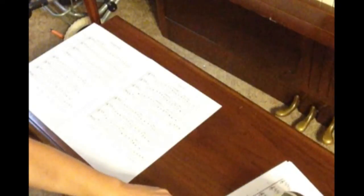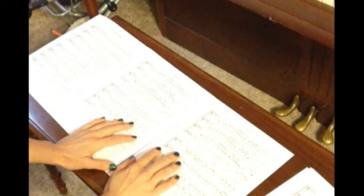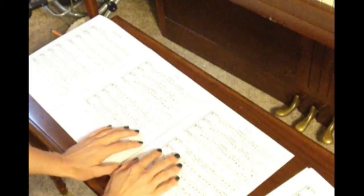You turn it around, you get the third page, and now you're going to tape it on the forward side. Last time we taped it on the back side; now we're going to tape it on the forward side.